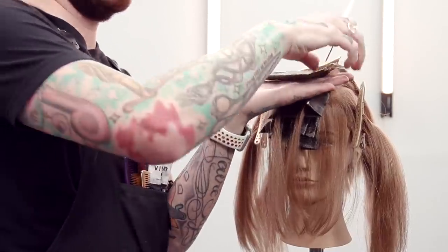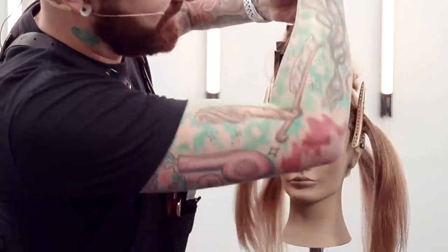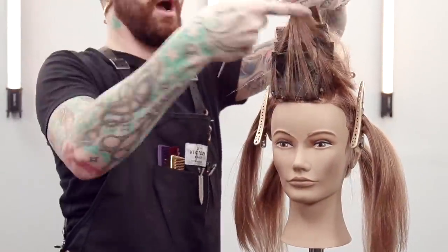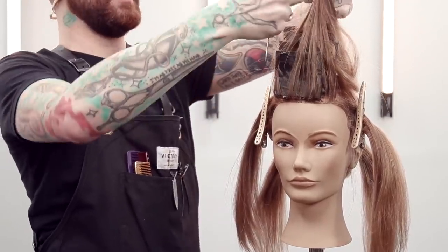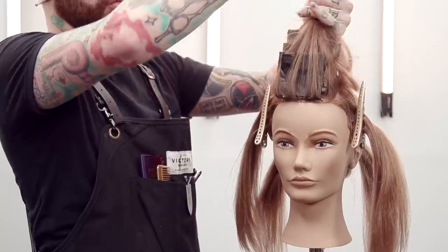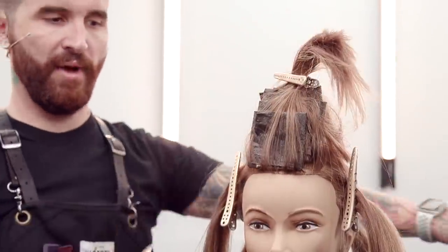Christos is asking how much space do you have between your sections here — I'm doing maybe a half inch in between. It's really going to be dictated by how much you want this curtain up top to have lightness going through it.